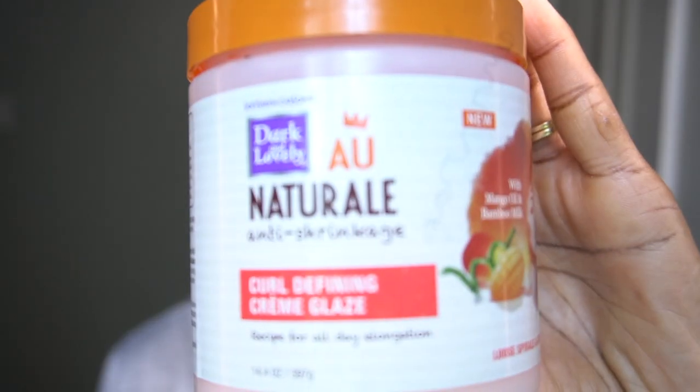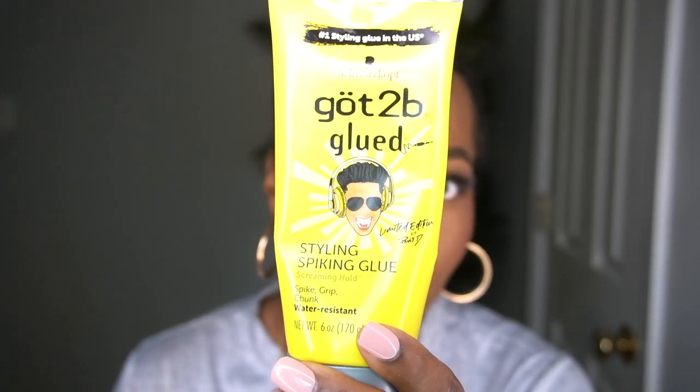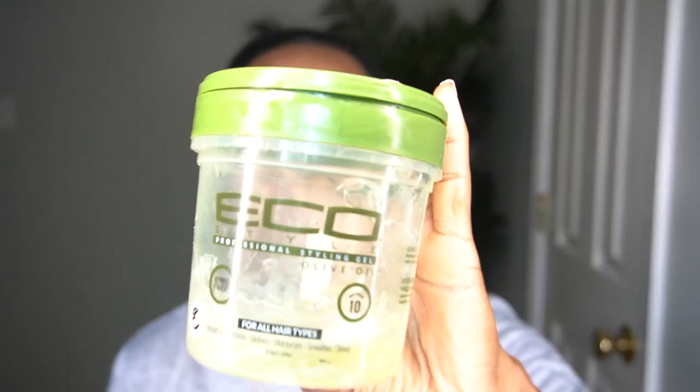It's so fabulous, I can't wait to wear this out. To part my hair, I'm going to use the All Natural Curl Defining Glaze. I'm going to be using my Got To Be Blue, which is definitely a staple. I'll also be using my Eco Styler Gel, which is my holy grail. I'll begin by applying the Curl Defining Glaze and then overlap the other products on top. Once all the products are applied, I'll go through and start slicking down my edges. Let me show you how I complete that process.